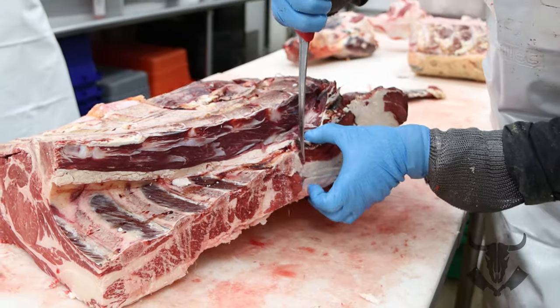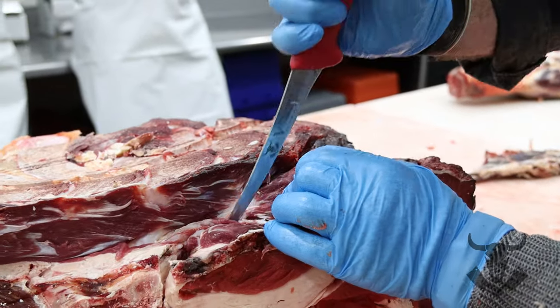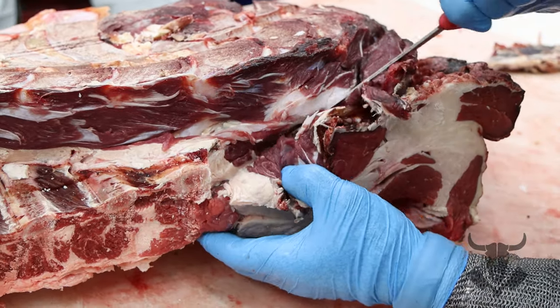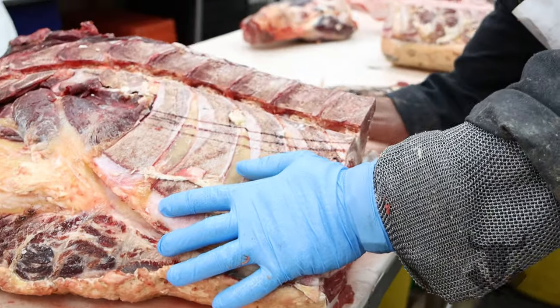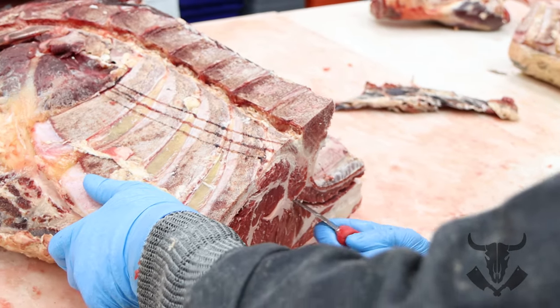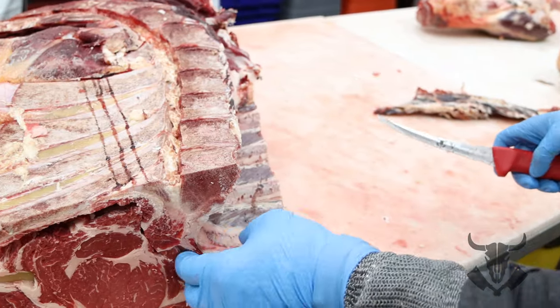From this rib I'm going to come up to here, as it comes around, and then I'm going to trim up under these ribs — turning my knife up against the ribs, hugging those ribs all the way in.